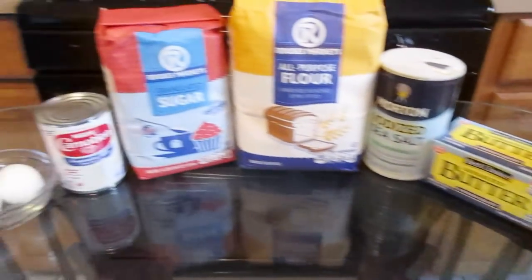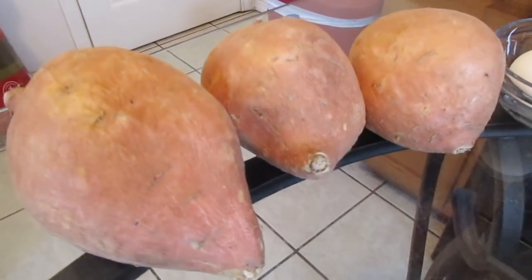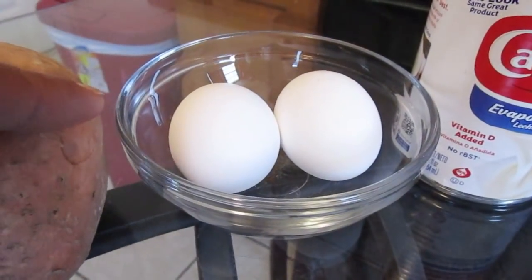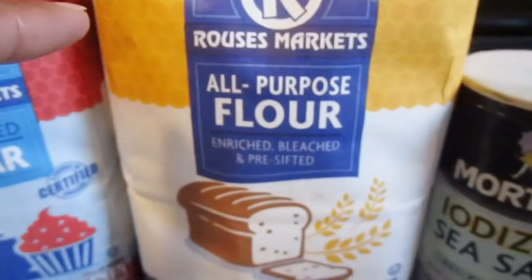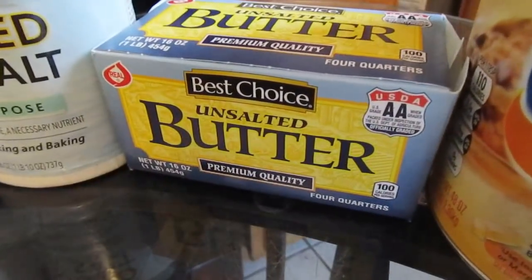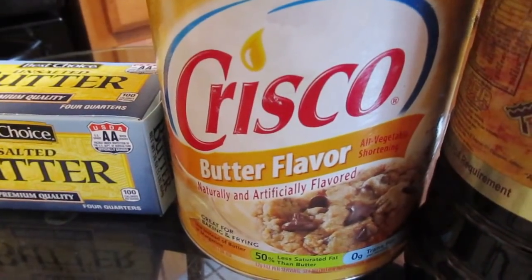Here is everything you'll need to make your sweet potato pie squares. You will need three large to medium-sized sweet potatoes, two large eggs at room temperature, one 12-fluid-ounce can of evaporated milk, sugar, all-purpose flour, salt, unsalted butter cold, and butter-flavored vegetable shortening. If you don't have that, you can use regular-flavor vegetable shortening as well.